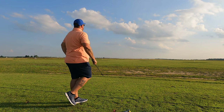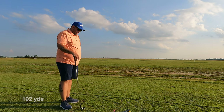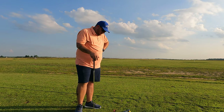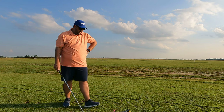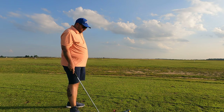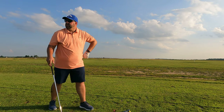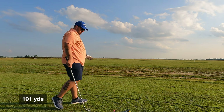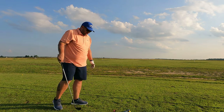That felt great — 192 total distance, 91 miles per hour club speed, 120 mile per hour ball speed. Smash factor is 1.32 and tempo is 3.2, so that was ideal. Next swing, nice and smooth — 191.